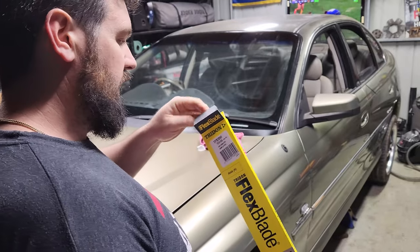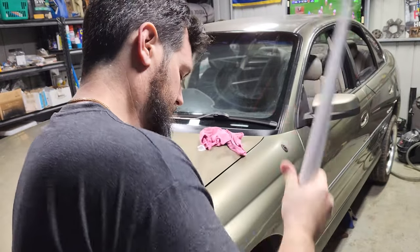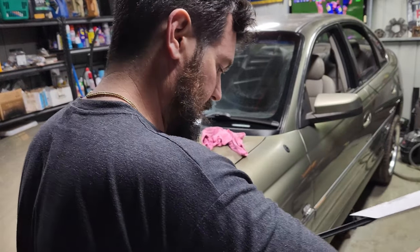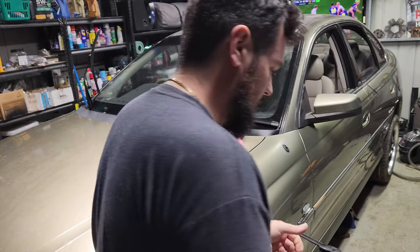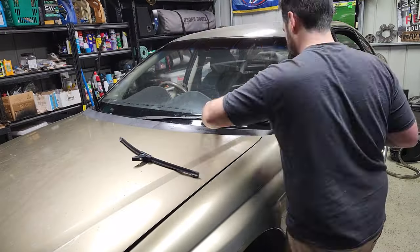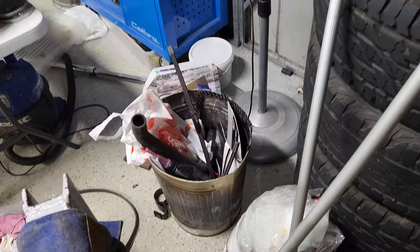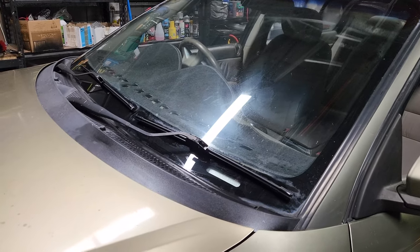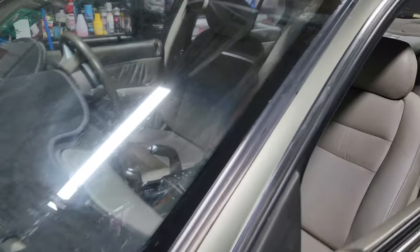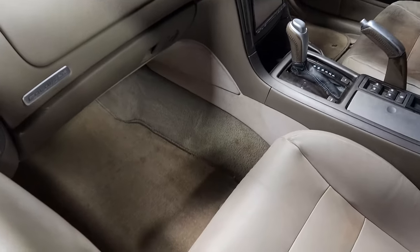Flexi-blade — so flexible. In the bin, in the bin. Alrighty. So final pieces are all back in, windscreen wipers are in, all interior's back together.